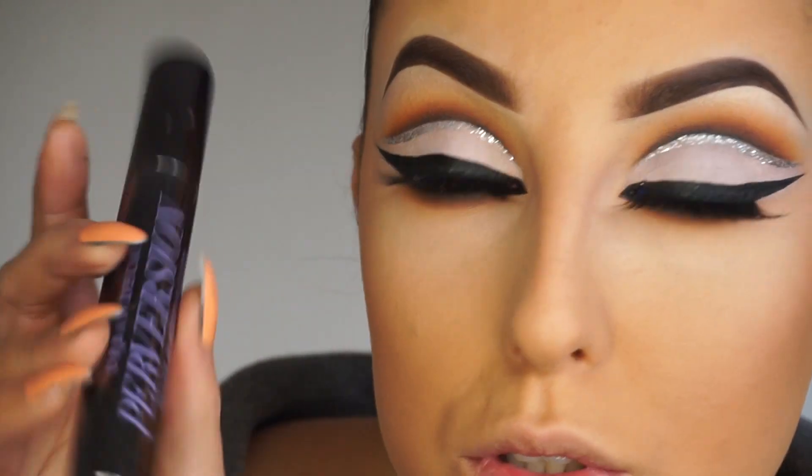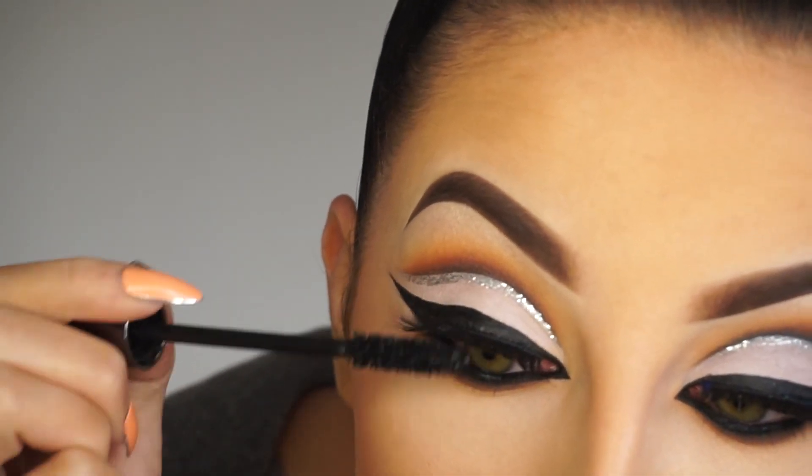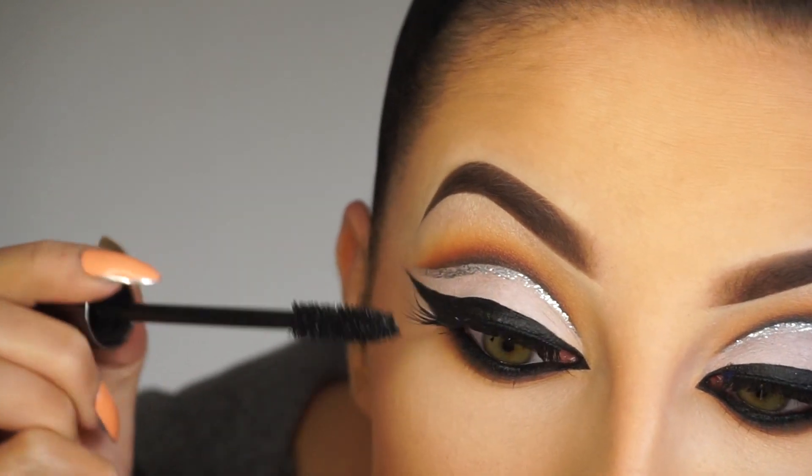The mascara I'm also going to apply today is my favourite - it's Perversion by Urban Decay. I'm just blending my own eyelashes up into these nice synthetic falsies. I love these lashes.